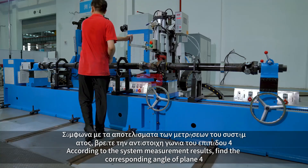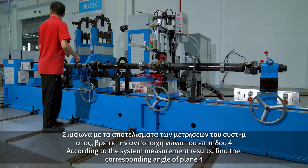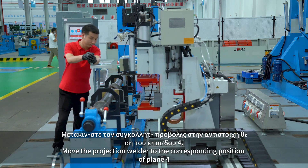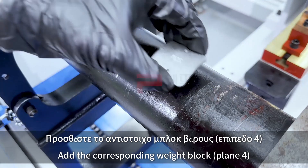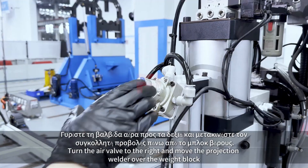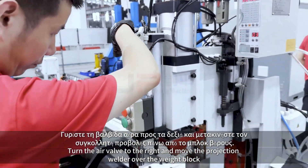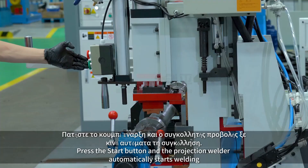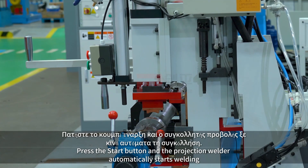According to the measurement result, find the corresponding angle of plane 4 and move the projection welder to the corresponding position of plane 4. Add the corresponding weight block to plane 4. Turn the air valve to the right and move the projection welder over the weight block. Press the start button and the projection welder automatically starts welding.